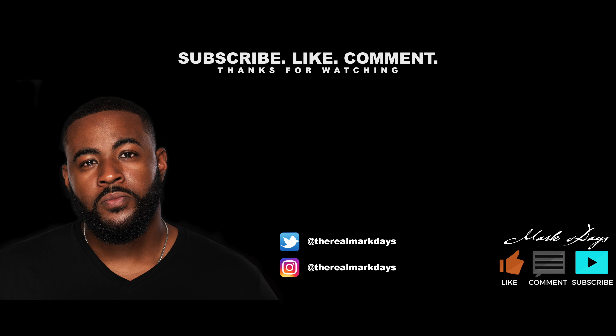Once again, I appreciate everybody who tunes into my videos. These videos are not free — I spend my own money — so a like, a subscribe, and a share means a lot. God bless you, peace be unto you, peace out, take care.